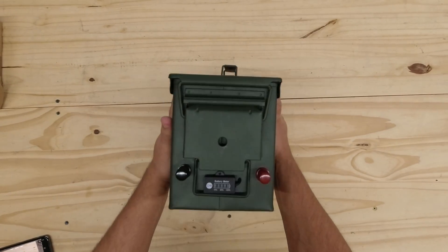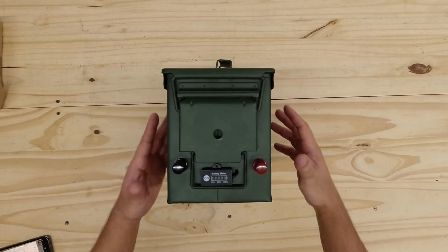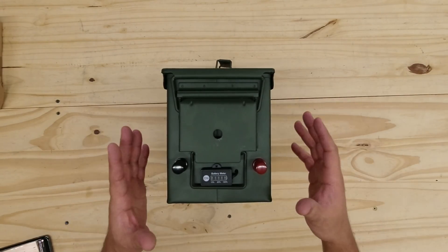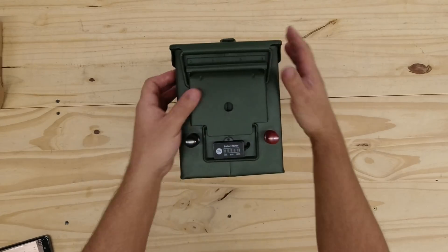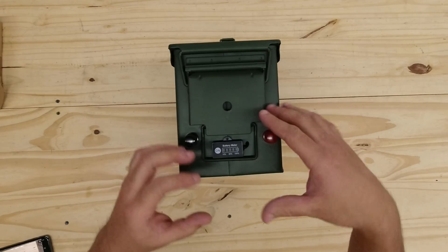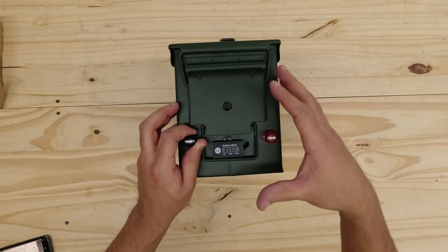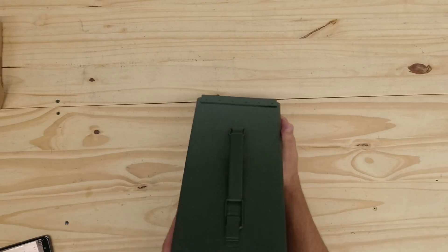All right, let's get this started. Today I am going to show you how to put together a hardware kit designed to build a 24 volt lithium battery using 18650 cells inside of a 50 cal ammo can. I am putting this together as a kit, so when you receive it, it's going to arrive fully assembled. You'll have to take it apart, load your own lithium battery cells, and then put it back together and you have a working battery. So let's get started.